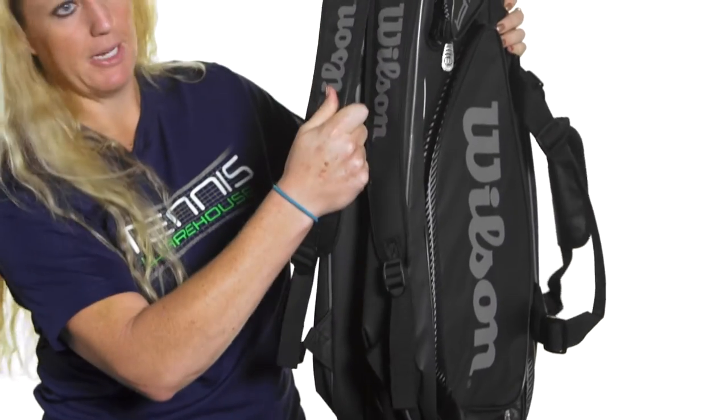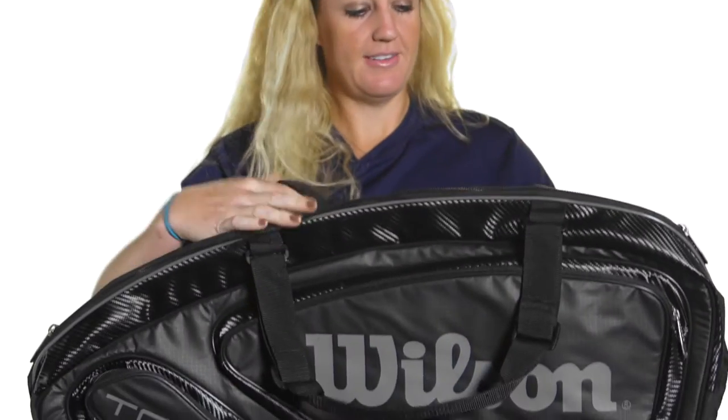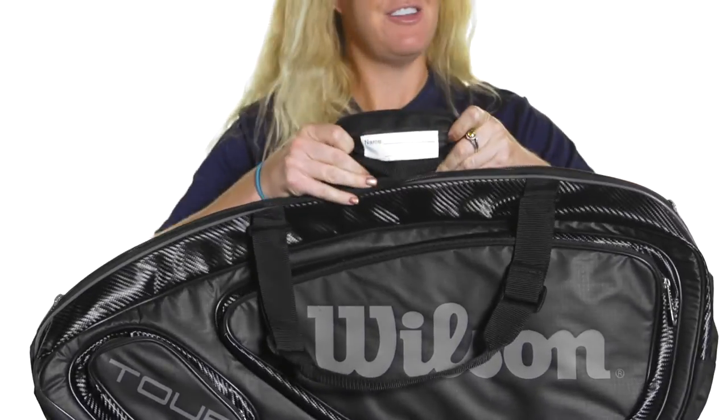This bag does feature padded backpack straps as well as a grab handle on top, and then there is a grab handle right in the middle. Wilson has also added a great feature where you can put your name on the bag so you know it's yours. And that was a quick look at the Tour V 9-pack bag from Wilson.